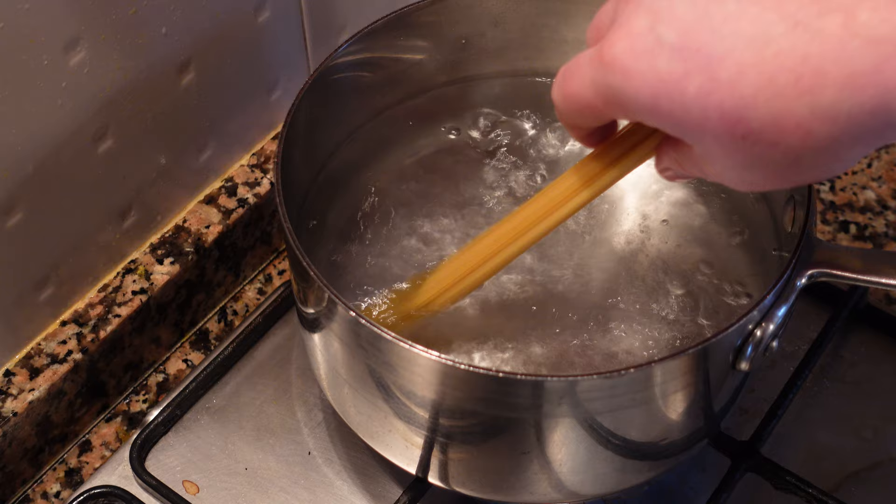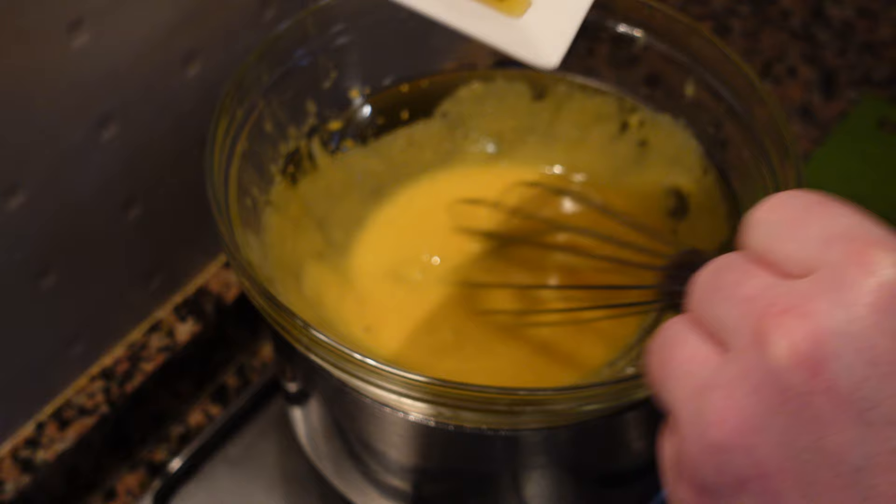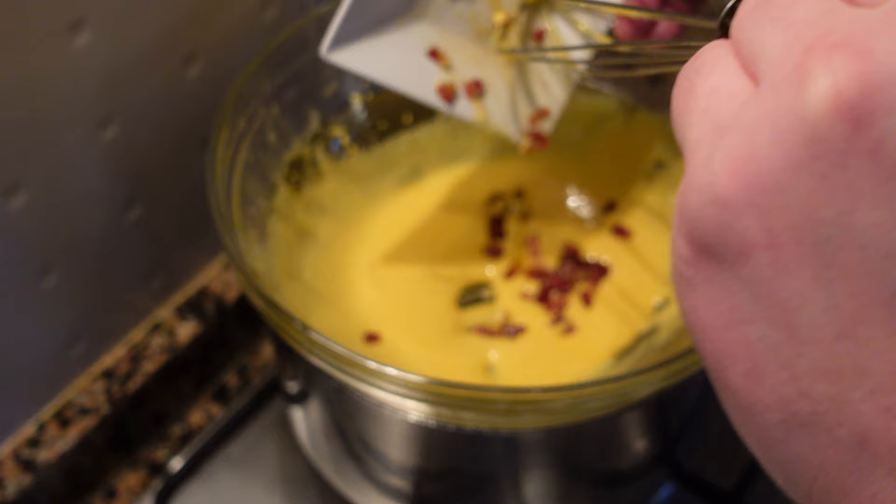Now we're going to start our pasta. This dish is so rich we're only going to use about 50 grams in proportion. We're going to start whisking three egg yolks and treat this sauce like a hollandaise. Once your eggs have been cooking for a while and you have a sabayon consistency, you're going to add the rendered guanciale fat slowly while whisking. This is going to give you a nice rich fluffy sauce.